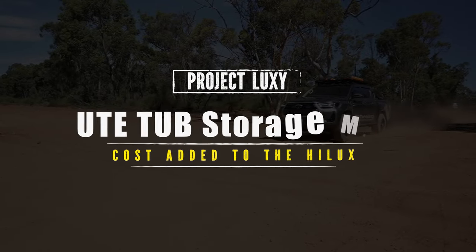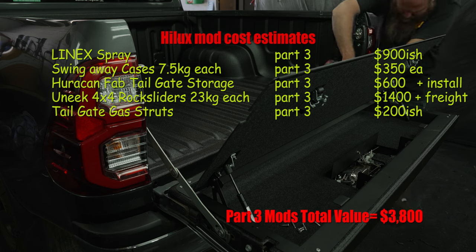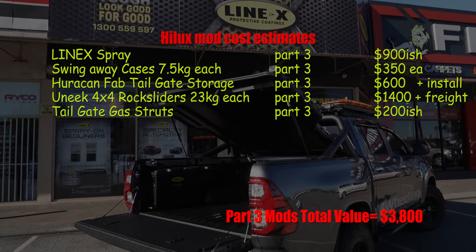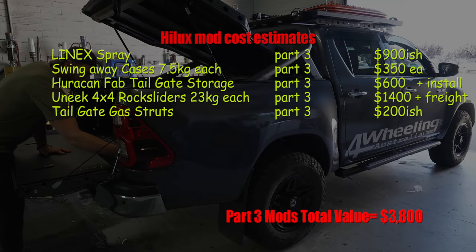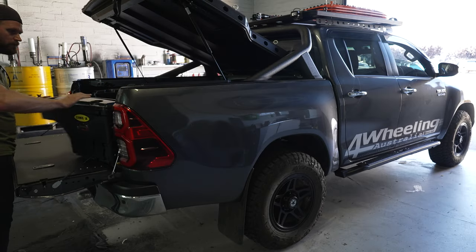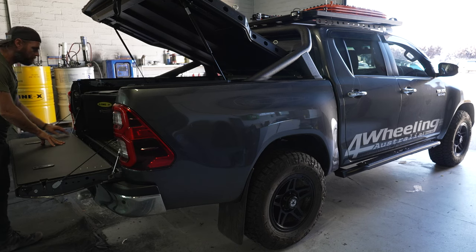As requested, here are the rough estimated costs added to the Hilux in part three. These are rough estimations — depending on where you are and what vehicle you have, things may cost more or less. I won't be responsible for incorrect pricing as I have no control over that. Everything on this Hilux is my choice — my vehicle, my choice of mods.